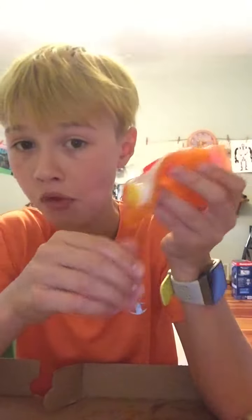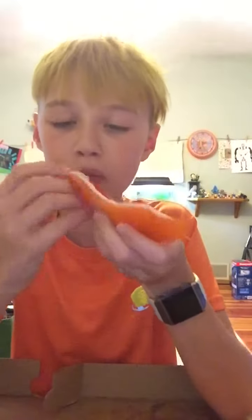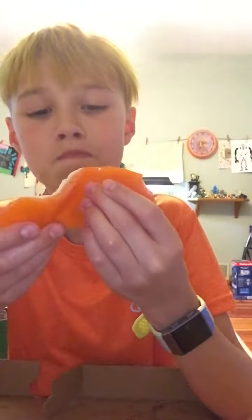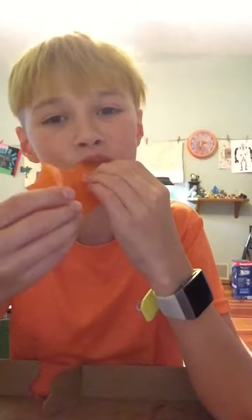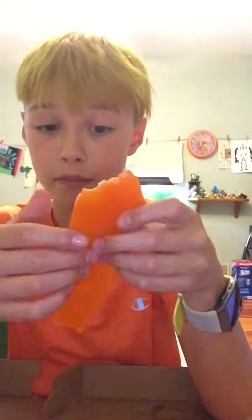So, the outside is orange, the yellow thing here is lemon, the green things are green apple, and the red thing is cherry. So it's a very, very interesting gummy pizza.